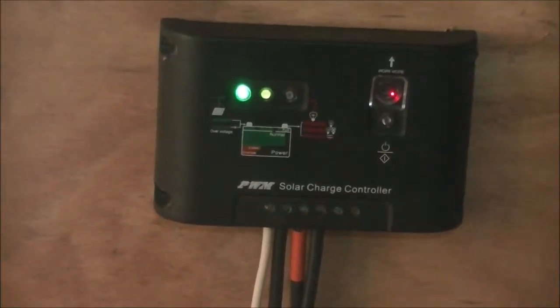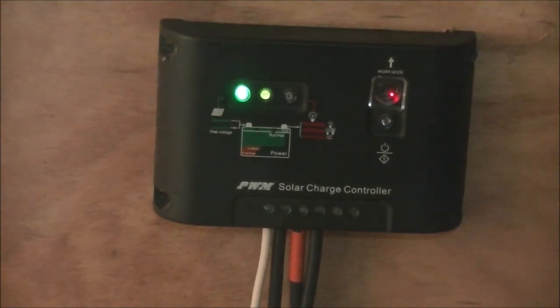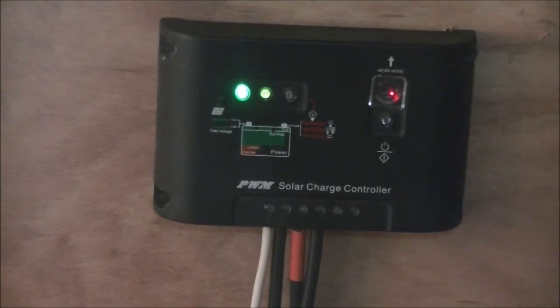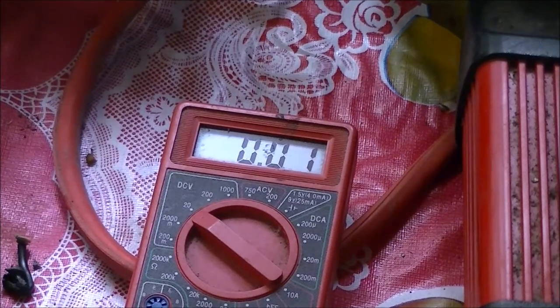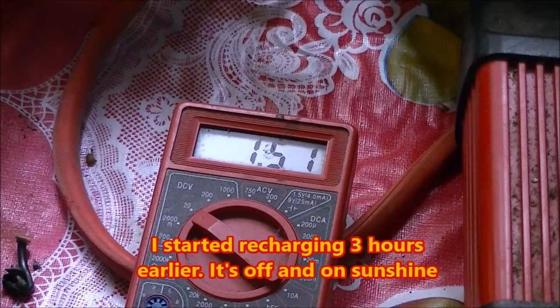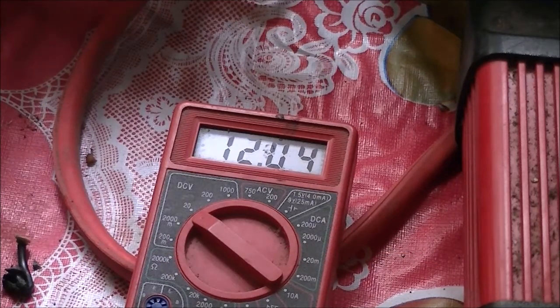In the meantime I do have this other charge controller — a PWM charge controller, and it's only 10 amps, so I hope it's going to hold up. My batteries are theoretically charging with this thing. It's hard to say how long they're going to take, and the voltage on the batteries is dangerously low. Right now it's reading 12.04 volts; when I started they were about 11.4 volts, so they're coming up.